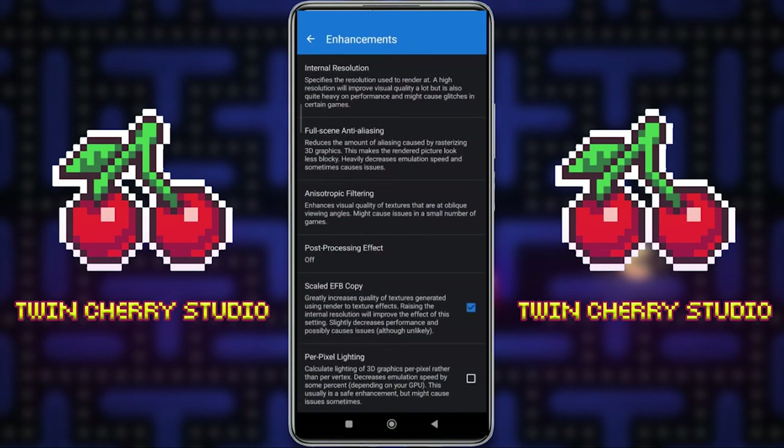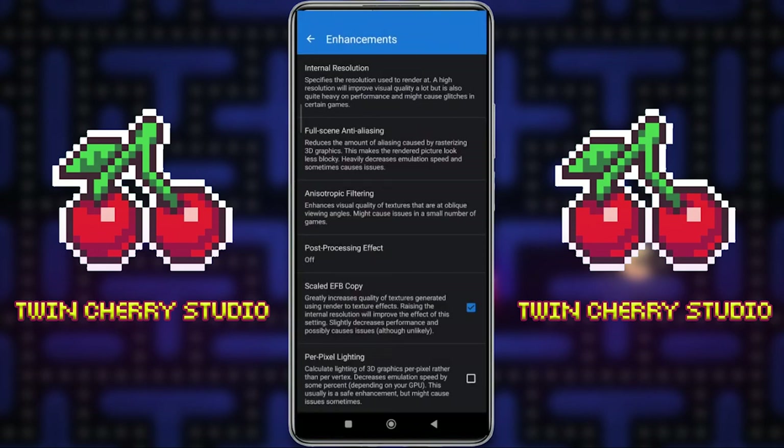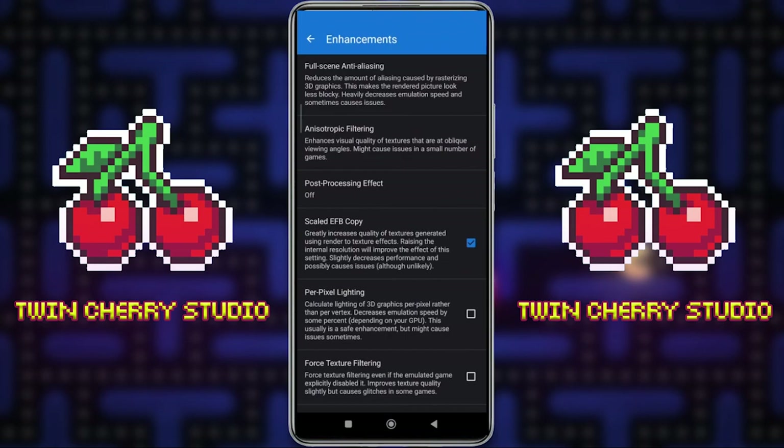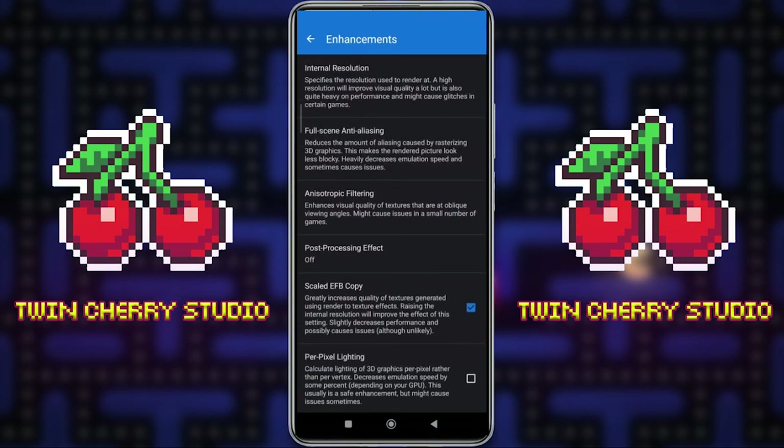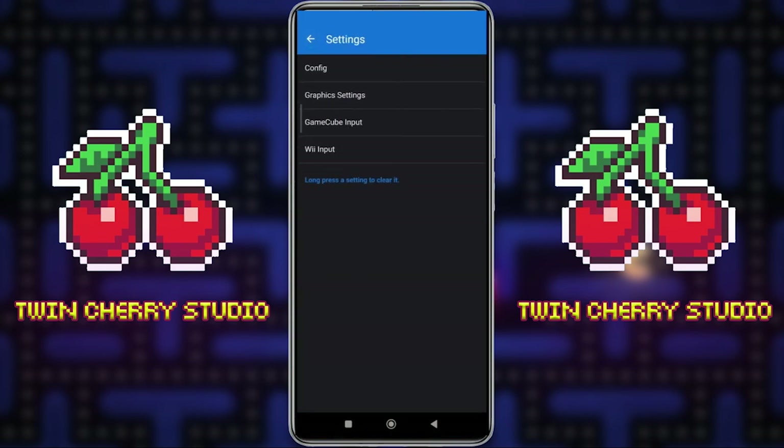In the Enhancements section we have the Internal Resolution. I always set this to 1x Native but on a game-by-game basis — some GameCube games you can run at 1080p, and I'll show you how to set these settings for individual games in a second. Always keep it at 1x Native globally because Nintendo Wii games are definitely not going to run at 1080p. The same goes for effects like full-scene anti-aliasing and anisotropic filtering — these make games look better but may affect performance. The GameCube input and Wii input sections are where you'll go to set up a controller, but we're getting a bit ahead of ourselves.